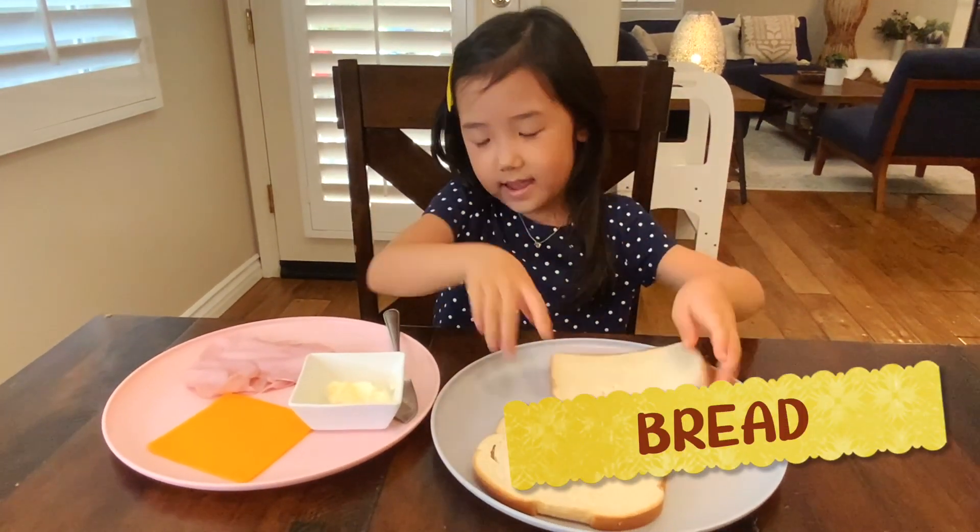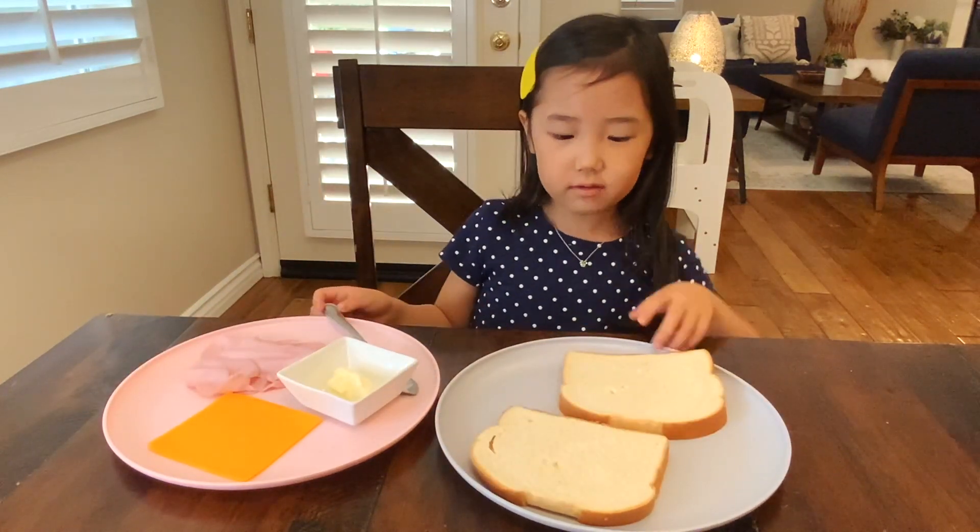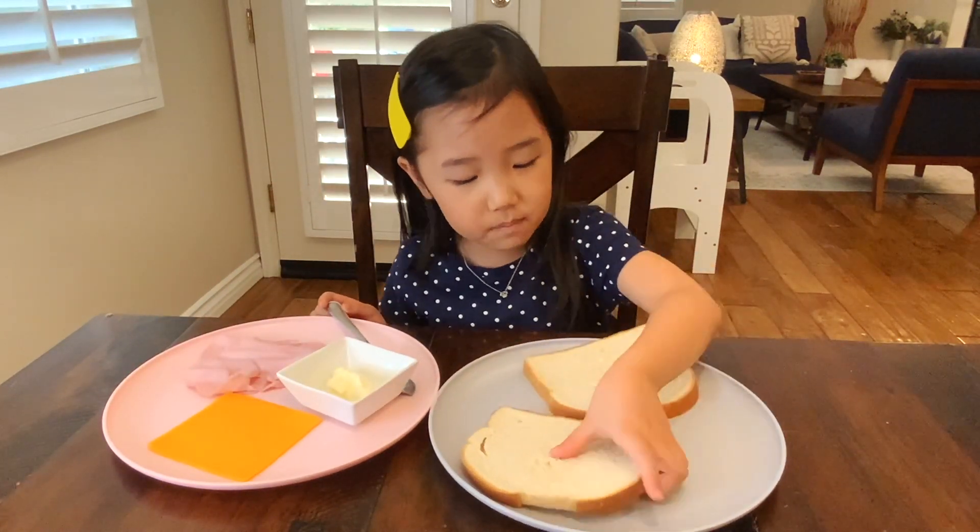Today we need bread, mayonnaise, cheese, and ham. So first we are going to start by using the bread.